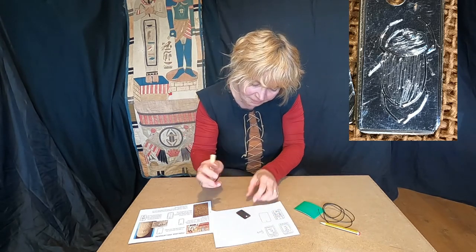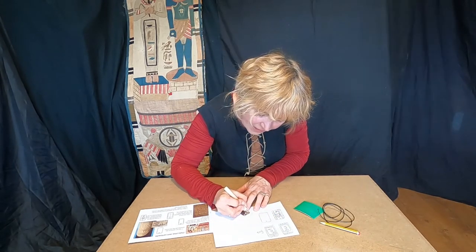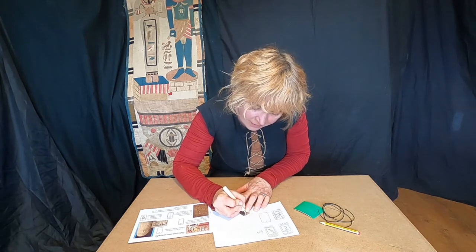I'm going to turn this over and go over this side — nice and deep.